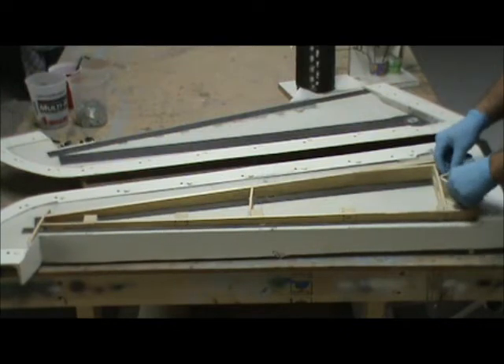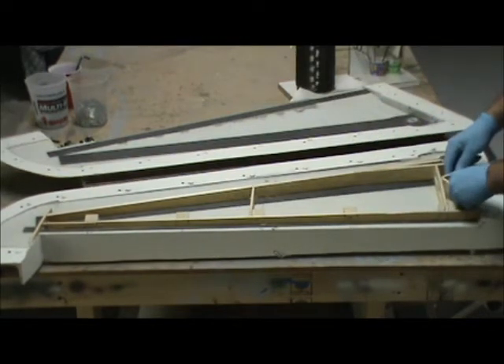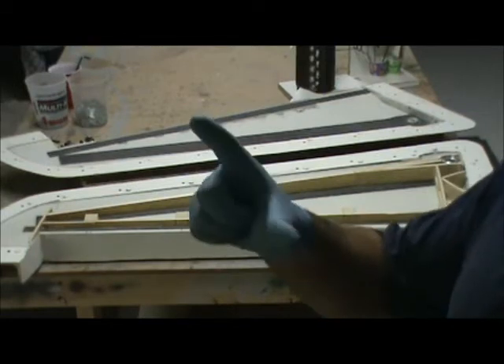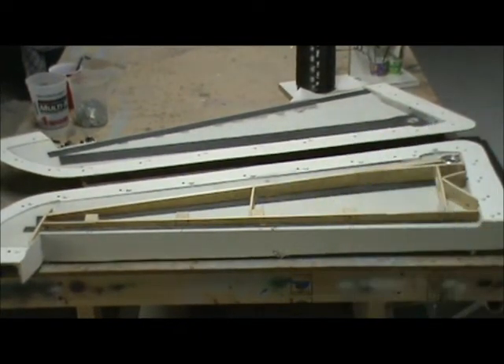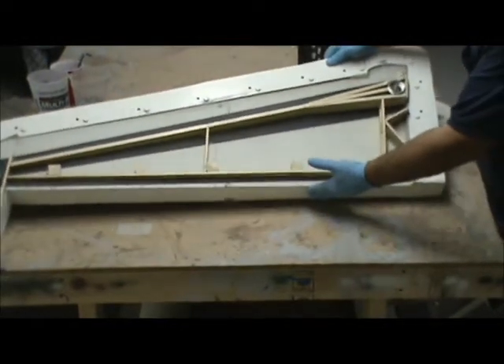One thing that's always annoyed me about just about every F-14 on the market is that they've always had a little 90-degree notch in the wing glove to clear the center spar section going through the fuselage. I had intentions on avoiding that with this one, but I can't. So I had to modify my plans to account for that — which, if I'd known beforehand, I could have built that notch into the molds. Since I didn't plan well enough, I had to change some things around.